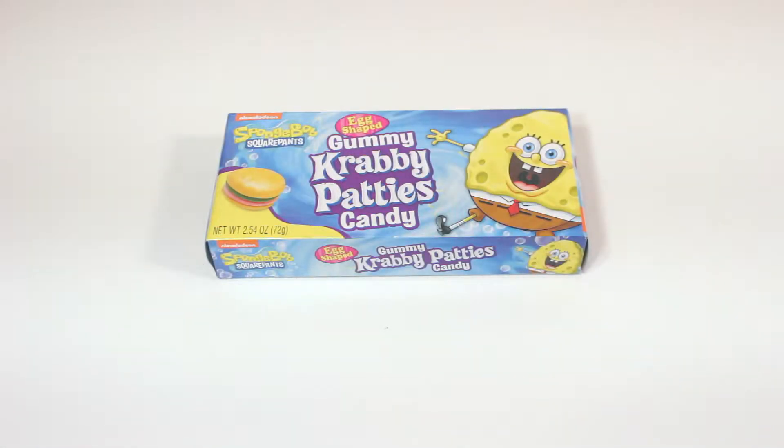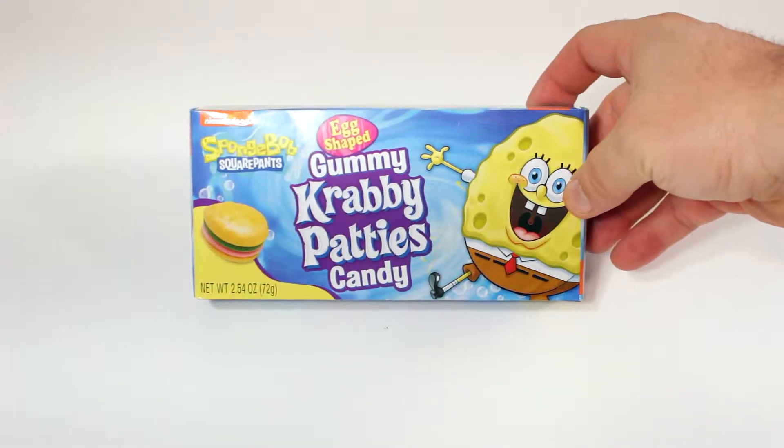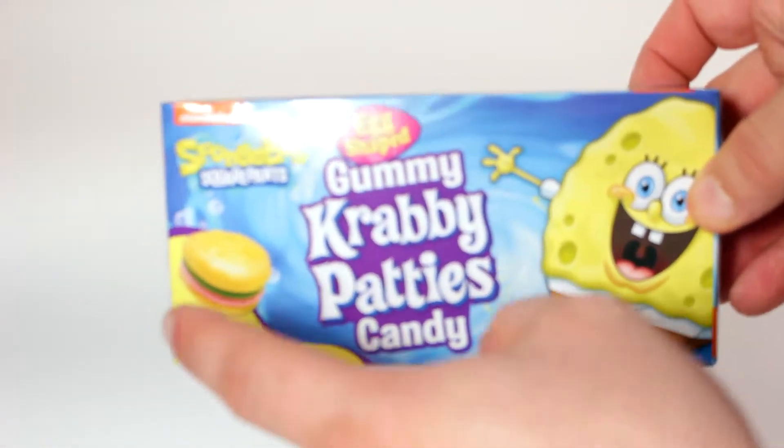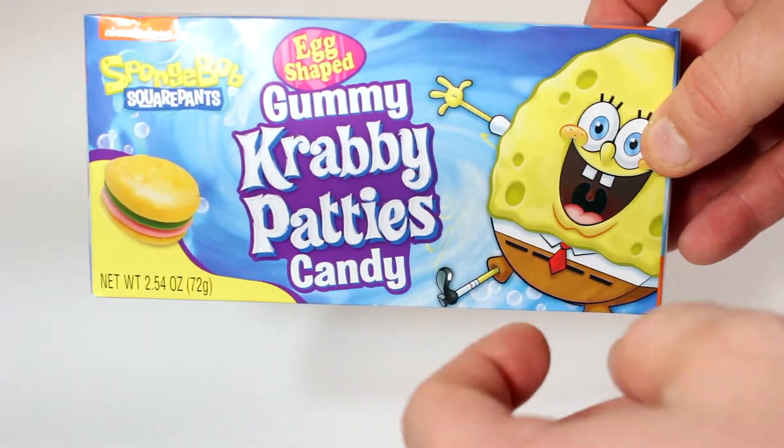What's up everybody, welcome to another video. I am Chase and today we have another Easter item: the Krabby Patty candies, egg-shaped. I think they're little Krabby Patties.